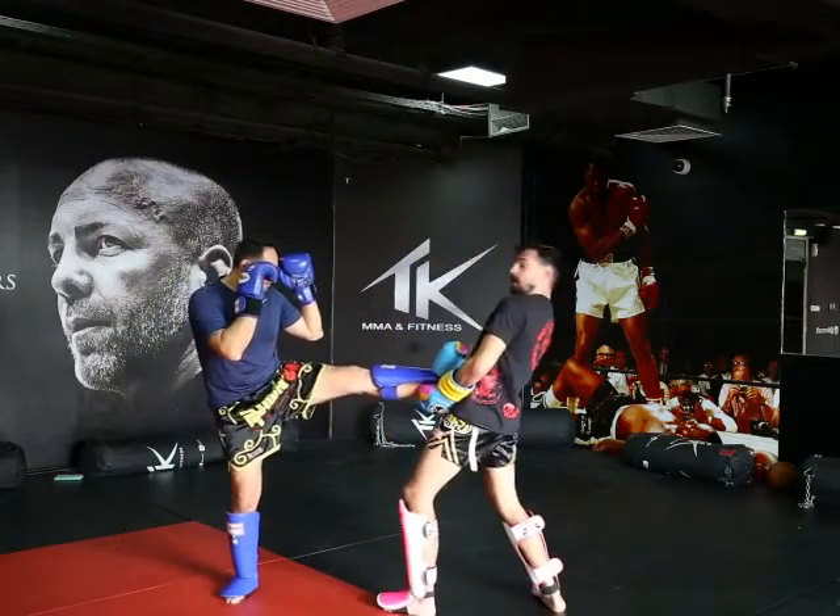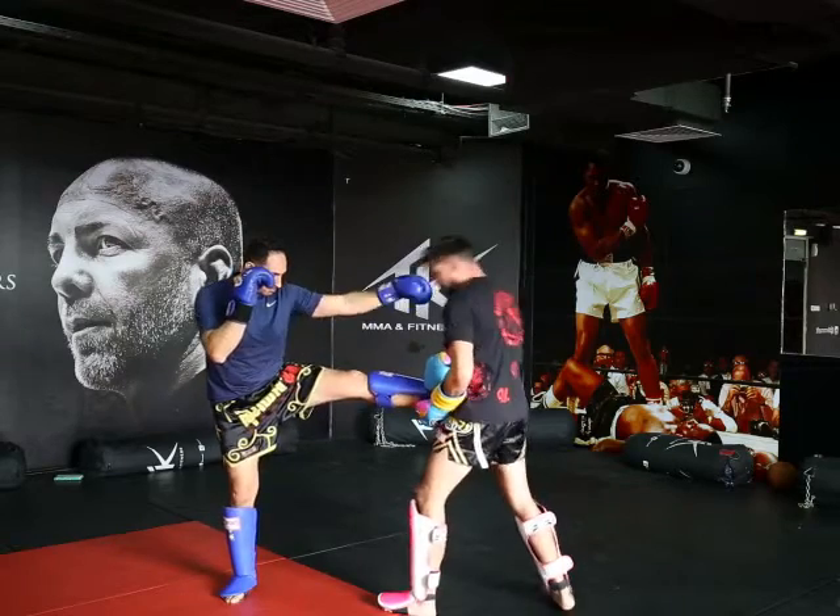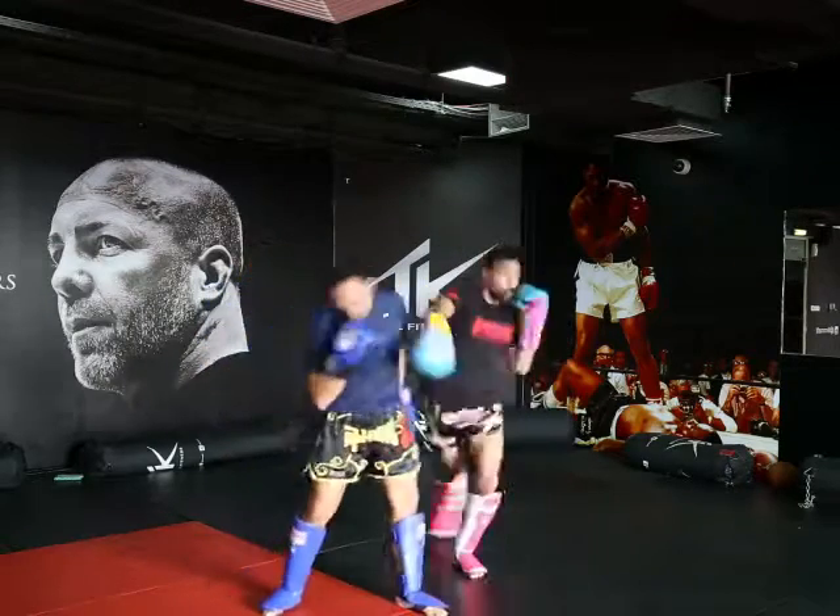Make sure when you catch your push kick you're leaning back. If you're here, it's going to be a problem. Lean back, pull — one, two, boom.